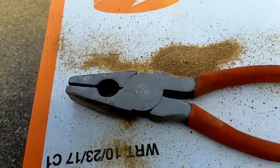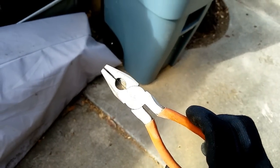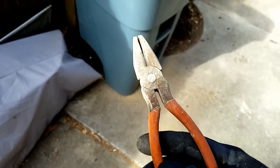In just a few seconds that is nice and clean. Let me bring it out into the sun so you can see it — coming from a nasty, rusty, disgusting pair of pliers.